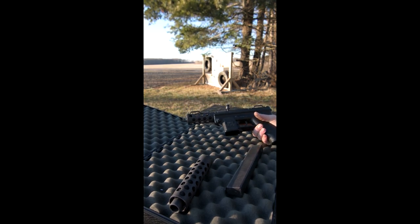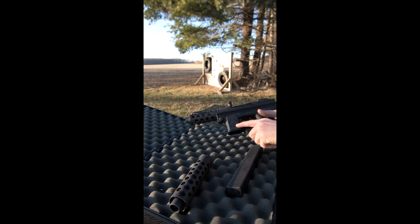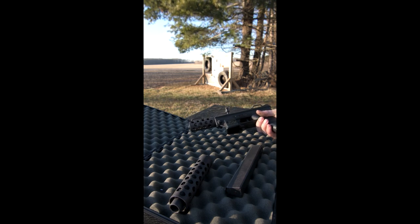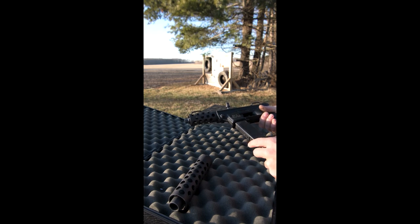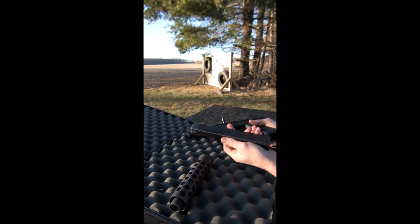This is the Intratec Tech 9 — this one in particular is the Tech DC 9. It's a nice plastic gun with a tube on top, made popular by video games, movies, and music artists, believe it or not. It comes with a 32-round mag.